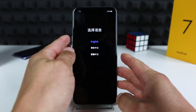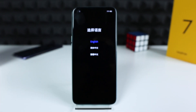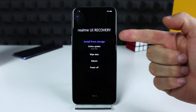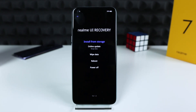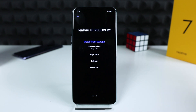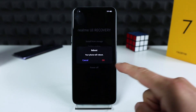You can navigate with fingers or with the volume up and volume down keys. As you can see, this is Realme UI recovery mode. From here you can install online updates, select wipe data, or if you'd like to quit this mode you can select power off or reboot.